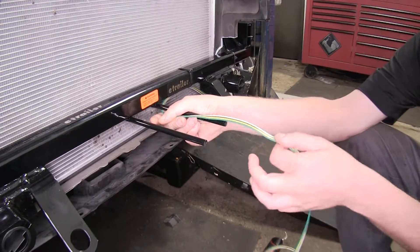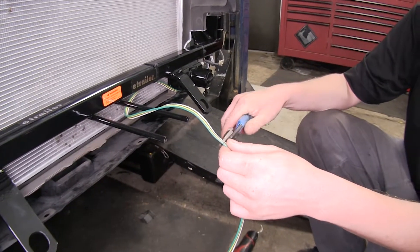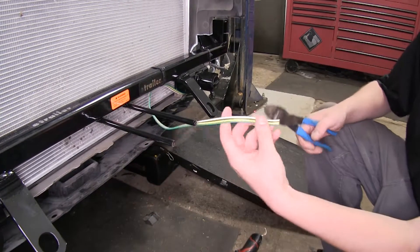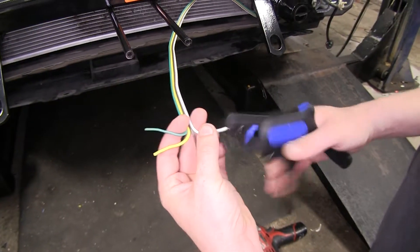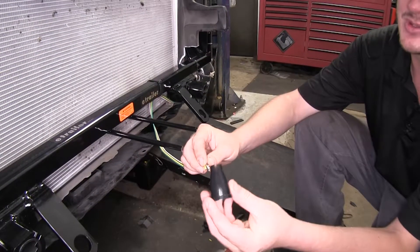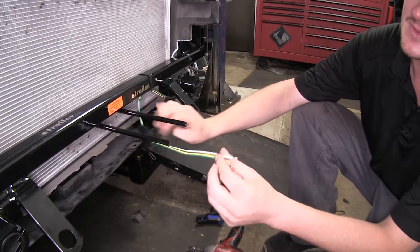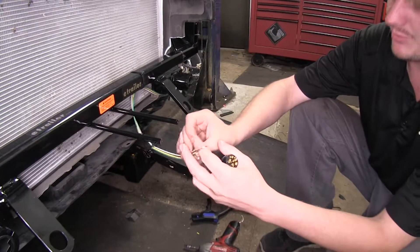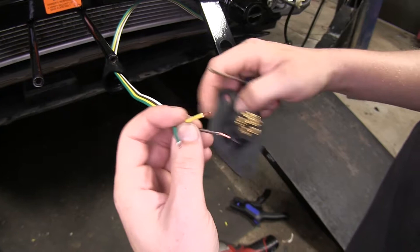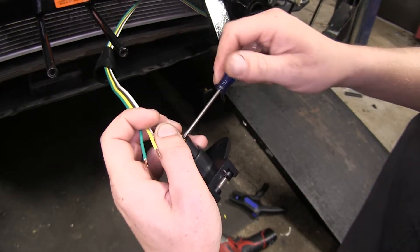We can give ourselves a little bit of excess so we can pull it out in case we ever need to service it or remove our bumper. We'll cut off that excess we don't need, then separate each wire, strip back each wire, then take your sleeve from your six-pole connector and slide it over your wiring. We'll now take our six-pole connector and make our connections. We'll connect the brown wire to the one labeled TM. Just use a Phillips head screwdriver to loosen and tighten down these screws.